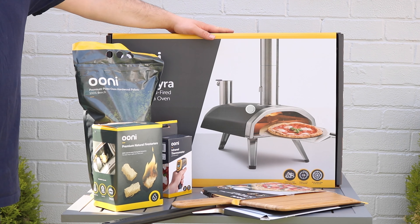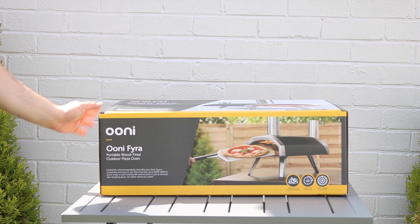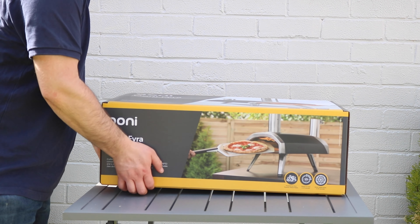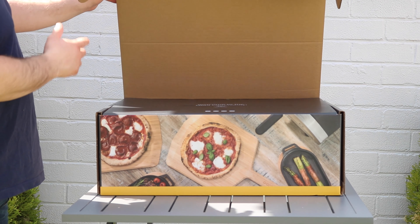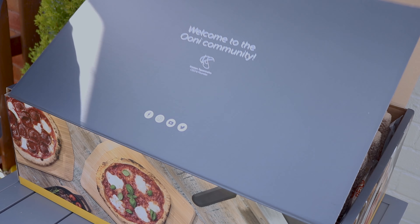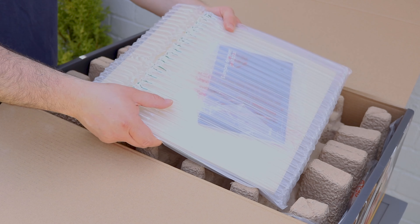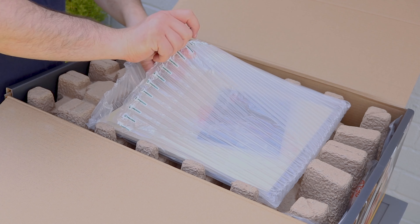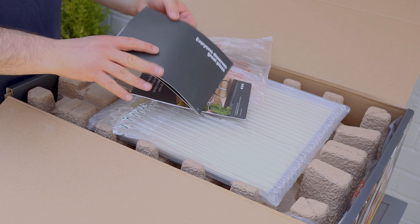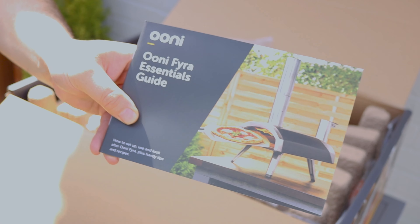It is a wood-fired pizza oven, so it just uses those wood pellets. Let's have a look inside the Ooni Fyra. I'll just lift this up and get that open and have a look inside. Welcome to the Ooni community — the packaging is amazing and really good quality. It looks really good. Here we have the pizza stone, and inside we've got a couple of booklets — we've got the Ooni Fyra Essentials Guide. Looks pretty good.